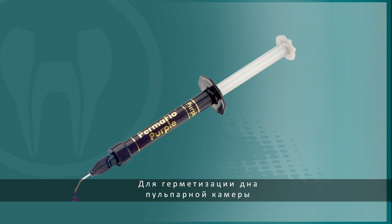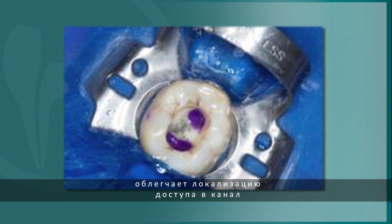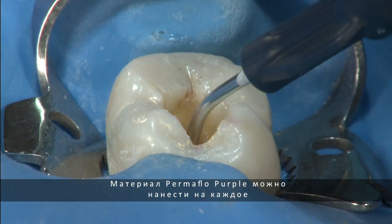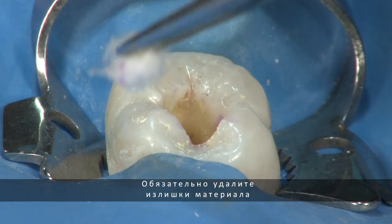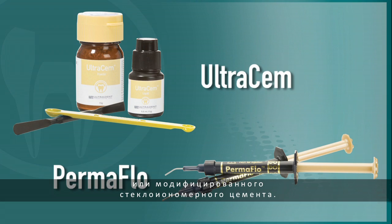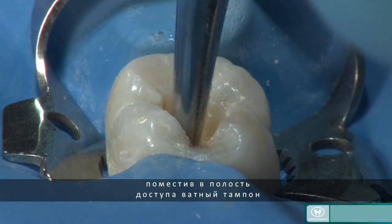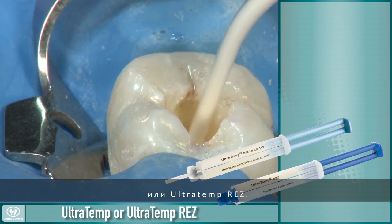Permaflow purple, or another flowable resin, should be used to seal the floor of the pulp chamber. The purple color of Permaflow purple simplifies locating the canal access should future therapy be needed, helping to prevent damage to the seal and pulpal floor. Permaflow purple can then be placed over each orifice of the entire pulpal floor. Be sure to clean excess Permaflow purple from the chamber prior to light curing. Additional flowable or resin-modified glass ionomer may be placed. Temporization of the coronal aspect of the tooth can then be achieved by placing cotton pellets and closing with a firm temporary cement such as Ultratemp polycarboxylate temporary cement or Ultratemp Res.